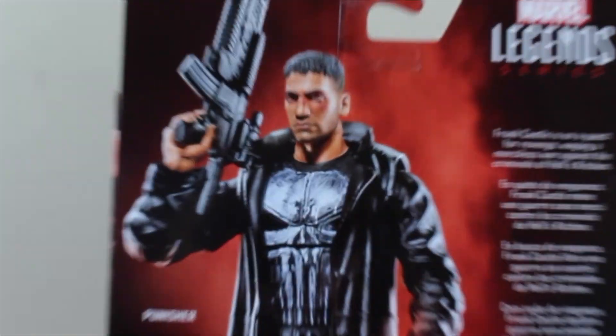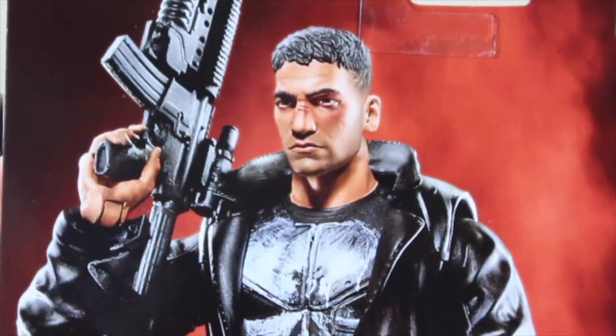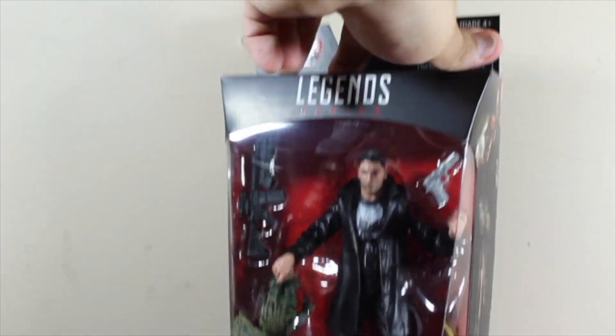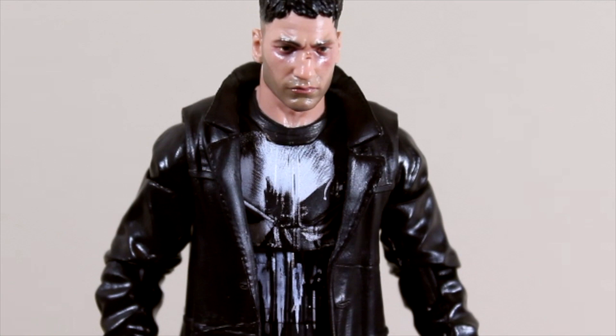It's not a picture of the actor from the Netflix series. On the back of the box we have a picture of the action figure, which looks really great. On the bottom we have the hallway for the Build-A-Figure Man-Thing, so let's go ahead and open this package. Here we have Frank Castle, aka the Punisher.